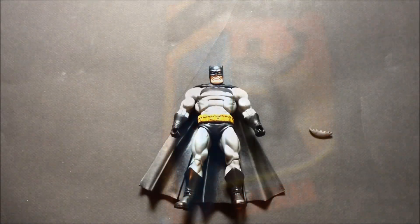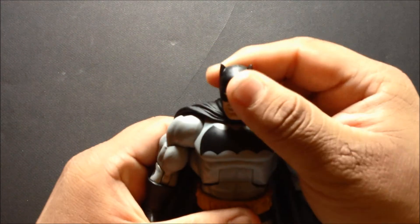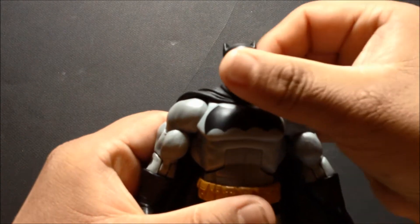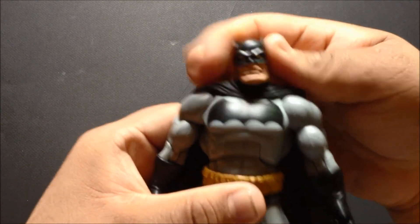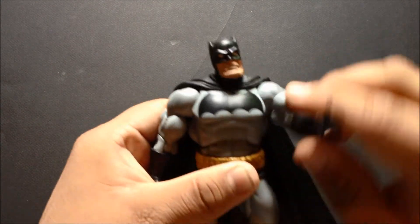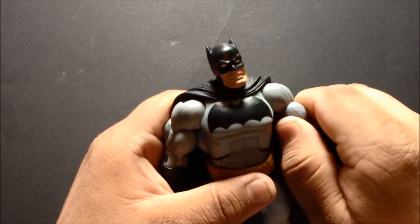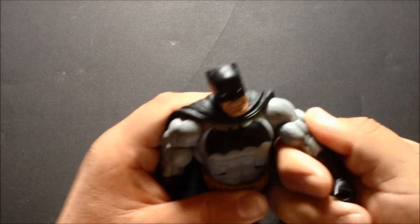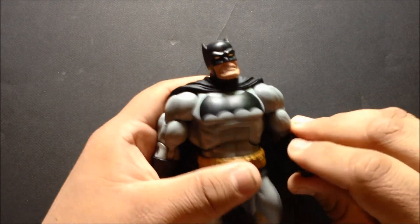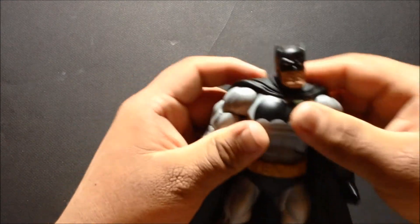Let's get him out of packaging. His head is on a ball joint so it can move forward and back, left to right, and it does spin 360 degrees. His shoulders are on a ball hinge joint — they can move in and out, forward and back, and spin 360 degrees. On the bicep it also spins 360 degrees.